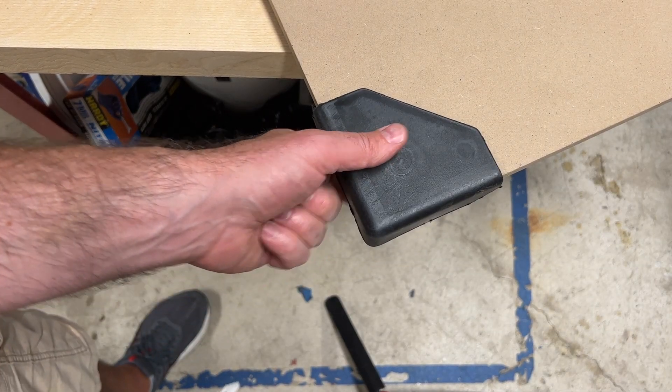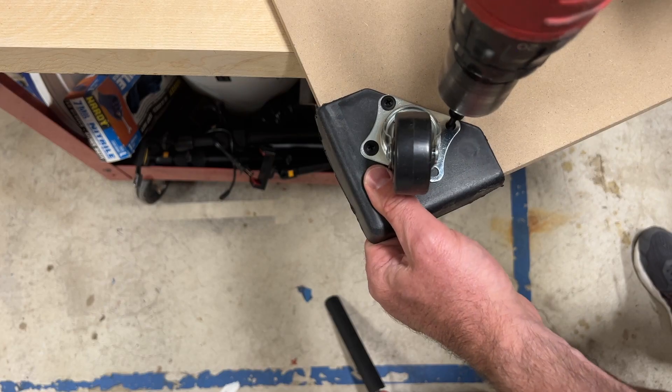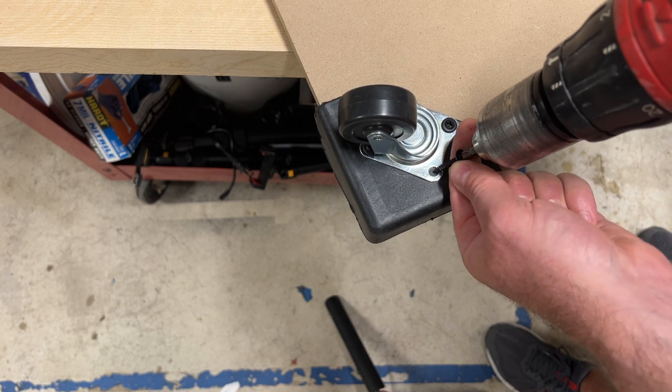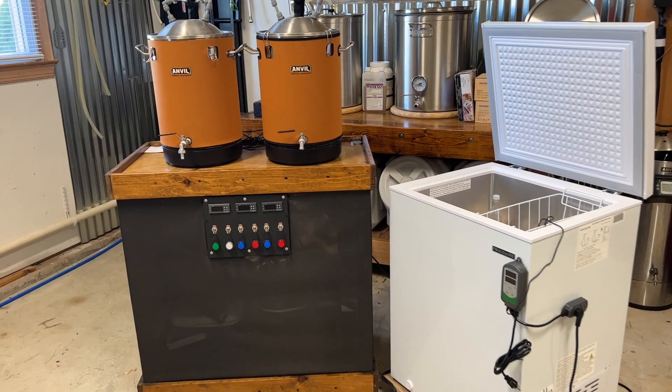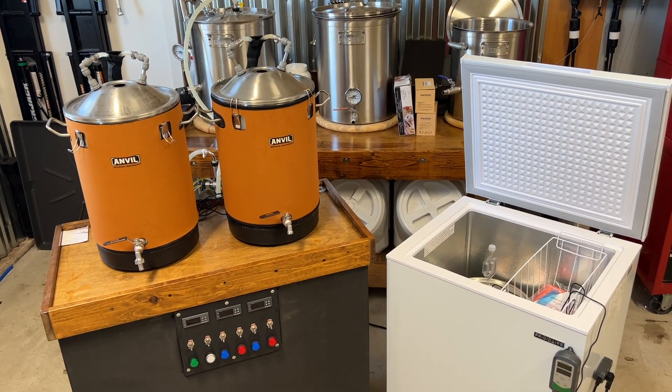Finally, to wrap up this build, I built a cart from the freezer's packing material and caster wheels left over from another brewery build. Adding wheels to each fermentation chamber is really going to help with moving these freezers around the garage. I think these fermentation chambers are going to make a great addition to my home brewery, and I'm looking forward to seeing how they compare to my DIY glycol system — I plan on posting a comparison video in the future. Thanks for watching, don't forget to hit that like button and subscribe for more homebrewing content. See you next time, cheers!